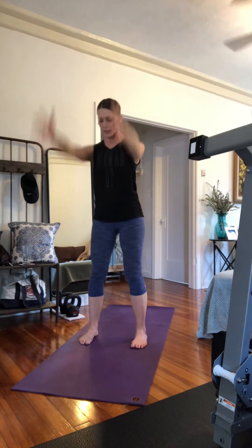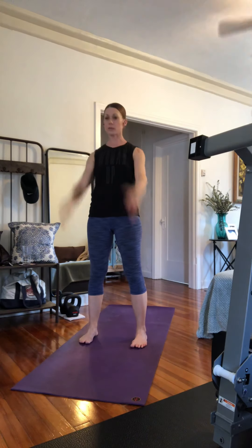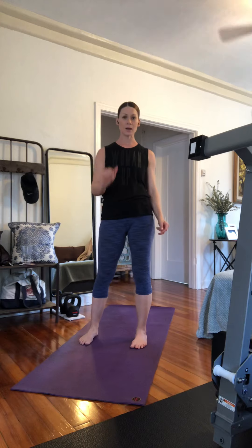Squat, raise, squat, raise, squat, raise. I would say at least 10, up to 20 repetitions.